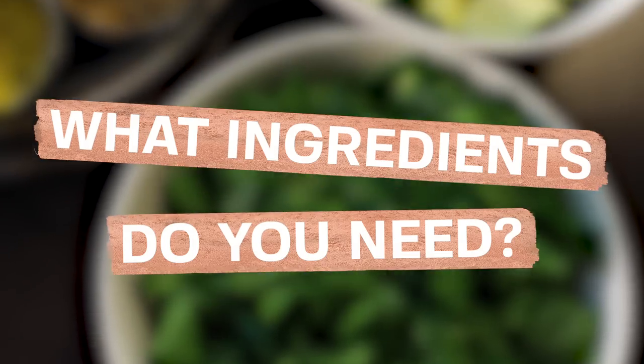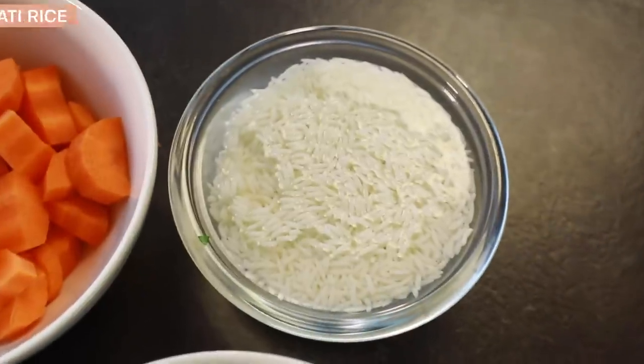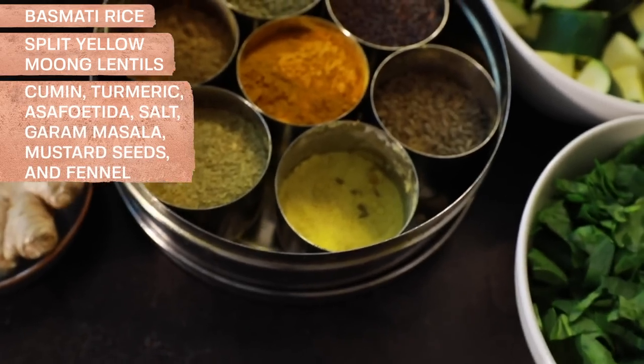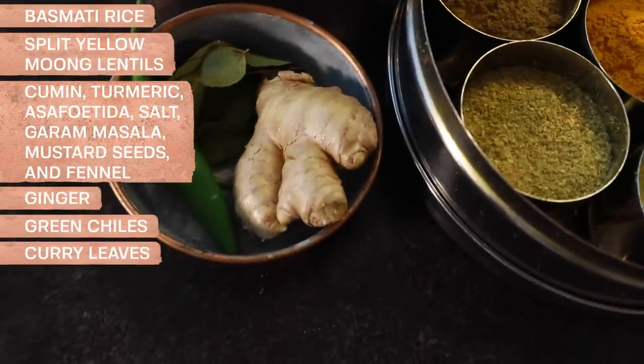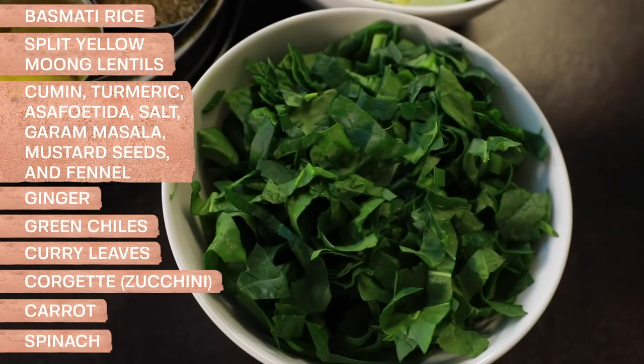So I'm excited and nervous because there's a knife in front of me. First things first, what are all the ingredients people need to make this? Okay, so this is basmati rice, split yellow moong lentils, cumin, turmeric, asafoetida, salt, garam masala, mustard seeds, fennel, ginger, green chilies, and curry leaves. You can pick any vegetables you want — we're choosing no nightshades. I did one cup of courgette — zucchini — one cup of carrots, and one cup of spinach.